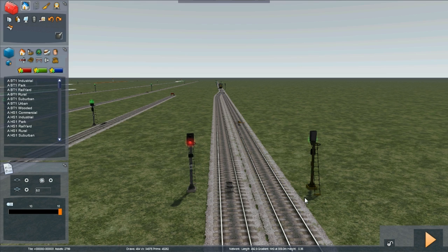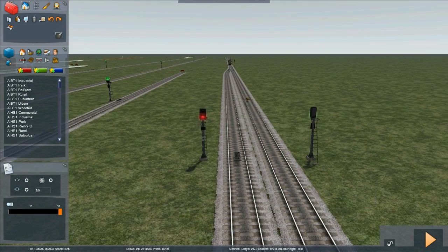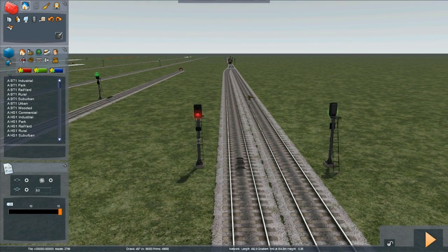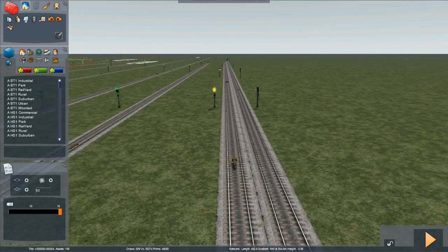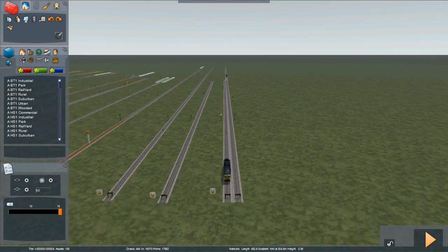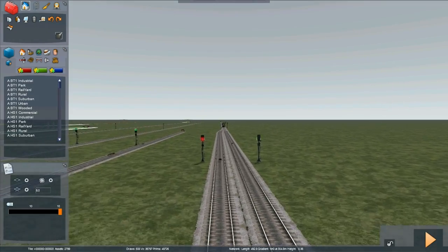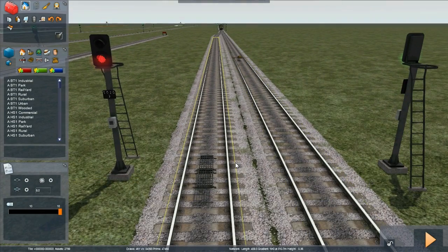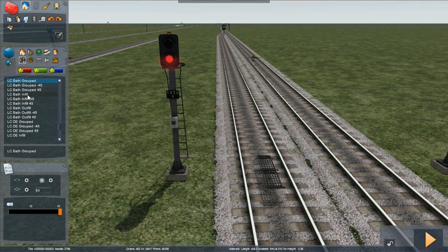Obviously that can't be simulated in the game, but that's the basic of how the signals work. So we have two tracks going into one, a train on each. Here's our first train that we're going to drive, our second train, lots of automatic signals, and a control signal fitted with a train stop grid as well. Now we're going to fit our SPAD indicator.